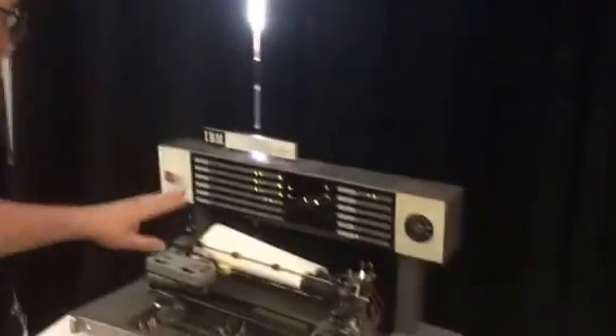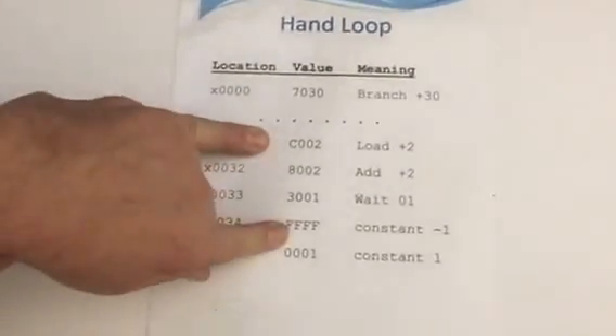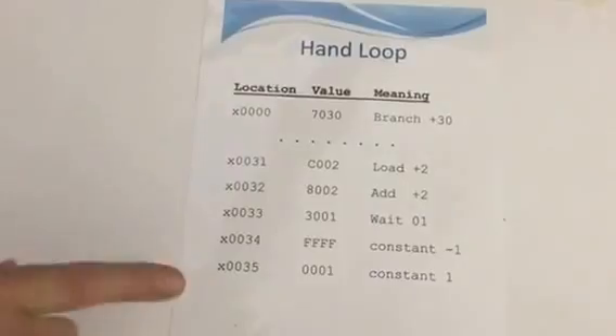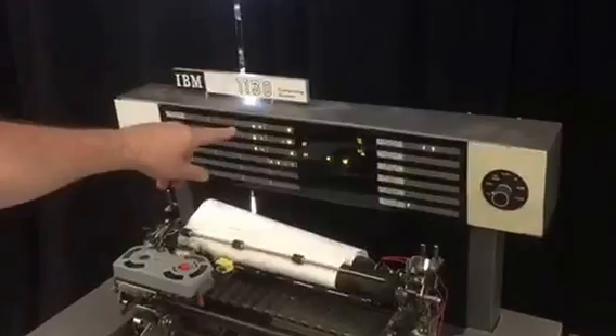I wanted it to be the right size and everything else. That's awesome. So here we have this short program starting at address 31. It loads a minus one, adds a one to it, and then waits. The reason I do this is because of the funny way arithmetic works on the 1130. So we're going to step through this now.